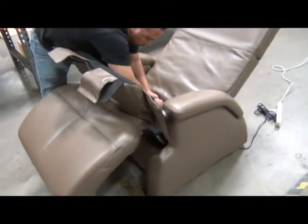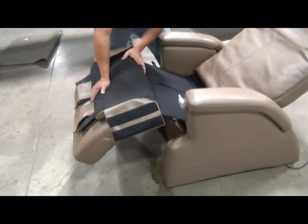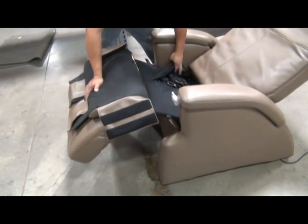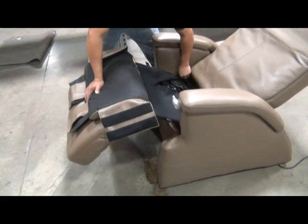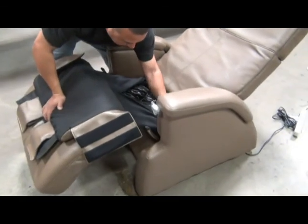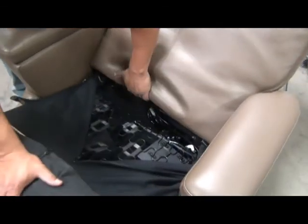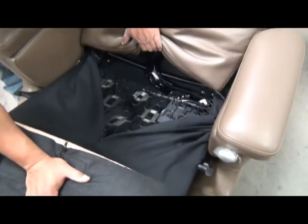If you were just replacing the backrest pad, you could keep the seat pad in this flipped state. Later on we'll remove it as if we're replacing the seat pad. The next step is to open the canvas with the zipper to expose the interior.